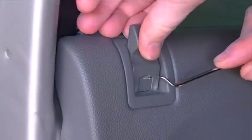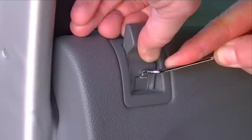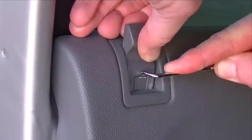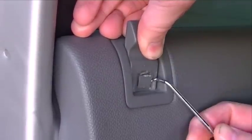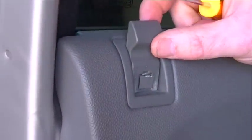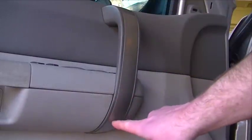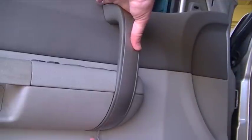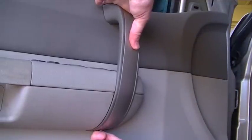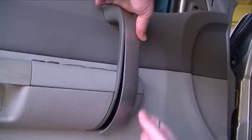Next thing we need to remove is this little plastic door lock cover. You just kind of pry on this little thing and try not to damage it too much — I've been in this door before. You just pull out on this little keeper thing, and then the little plastic piece just slides right off.